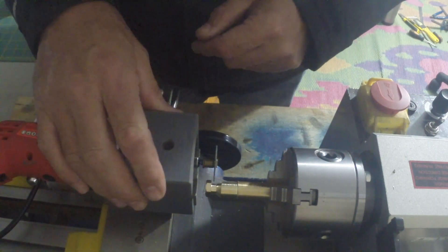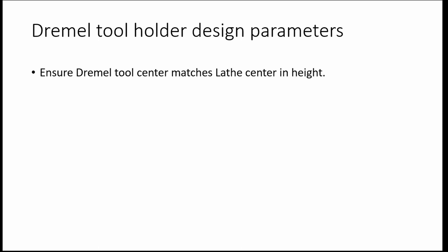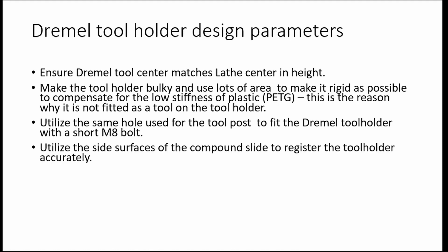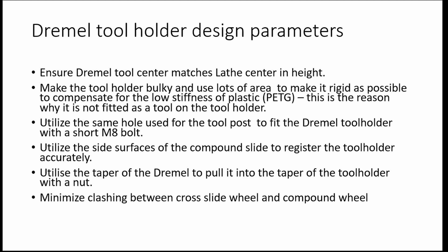To recap on the Dremel tool holder design parameters: ensure the Dremel tool center matches the lathe center in height; make the tool holder bulky using lots of area to make it as rigid as possible to compensate for the low stiffness of plastic — this is why it's not fitted as a tool on the tool holder as many do; utilize the same hole used for the tool post with a short M8 bolt; use the side surfaces of the compound slide to register the tool holder accurately; utilize the Dremel taper to pull it into the tool holder taper with a nut; and minimize clashing between the cross slide wheel and compound wheel.